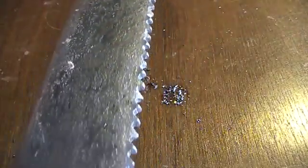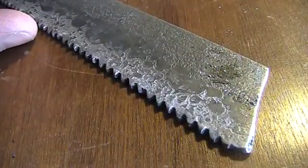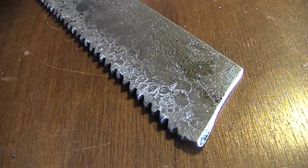Let's try to find something more difficult for our experiment and take a harder carbon steel. This is high-speed steel — HSS.